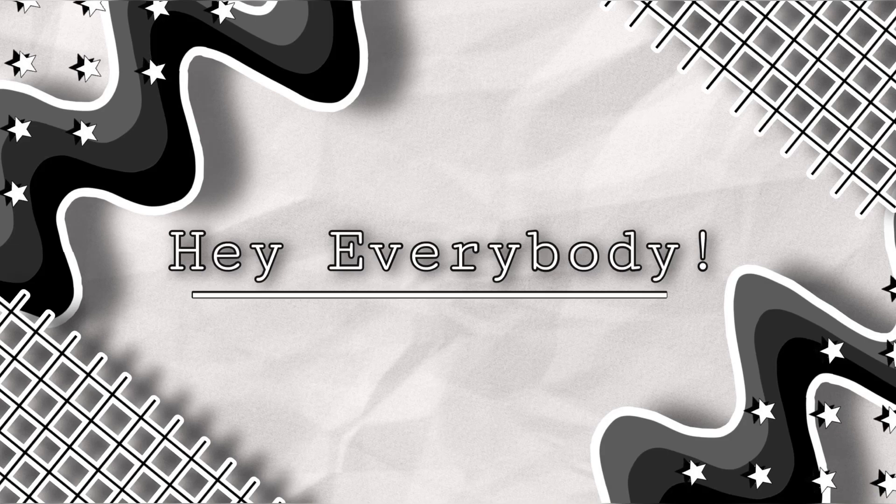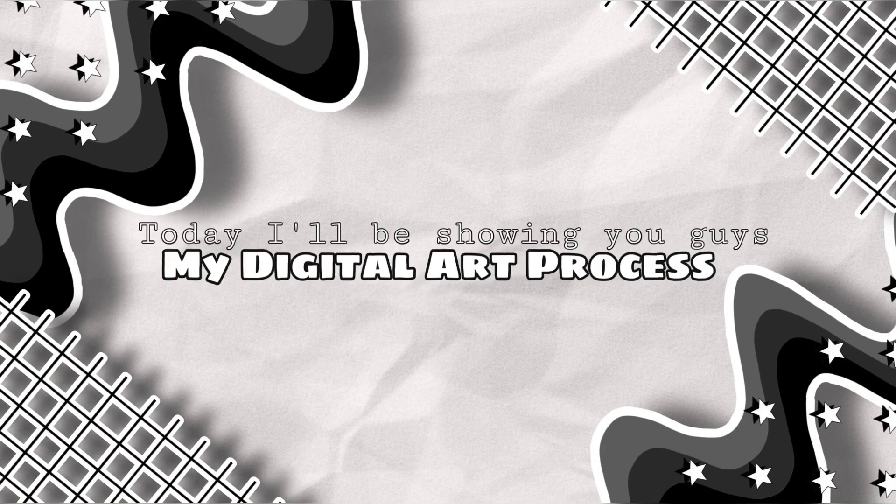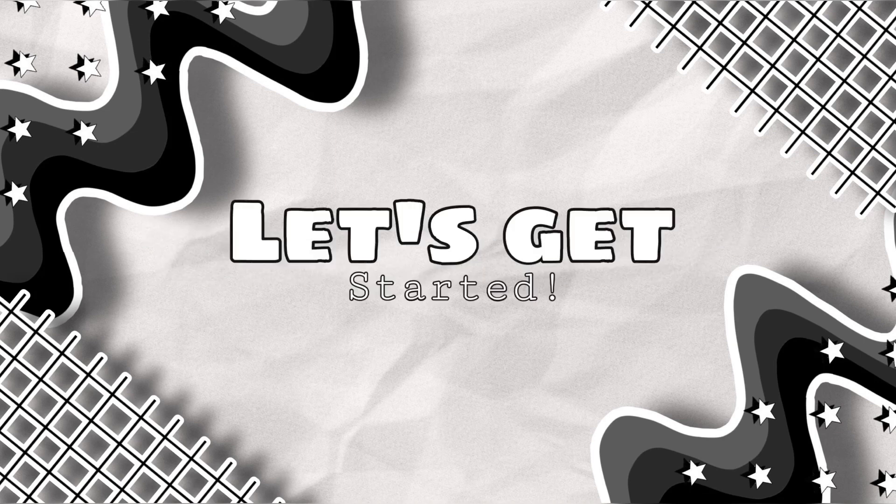Hello everyone, today I'm going to be showing you my digital art process. This video is coming from a beginner when it comes to digital art, so I will leave some links if you're looking for a more advanced kind of tutorial. But this is just my methods on how I get around using PixArt Color as a total beginner. I find digital art to be really fun but of course it can be hard at first, so without further ado let's get into today's tutorial.